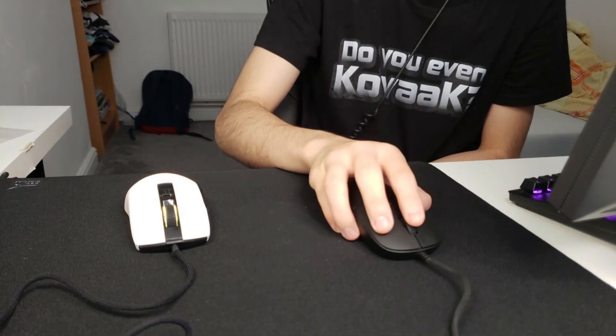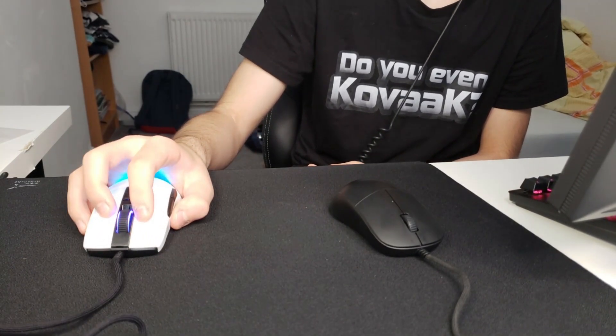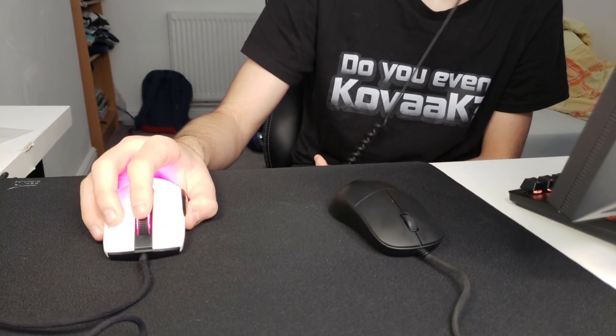The scroll wheel is a lot easier to move than the XM1 scroll wheel, and it actually feels nicer than the XM1 scroll wheel.